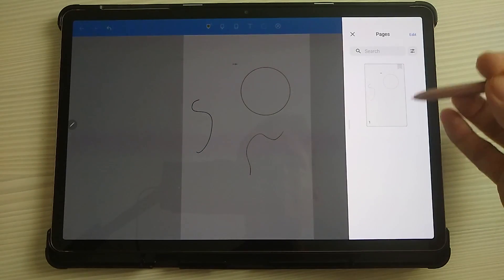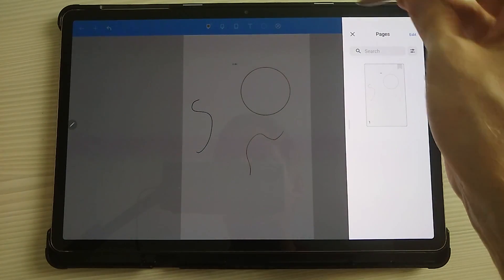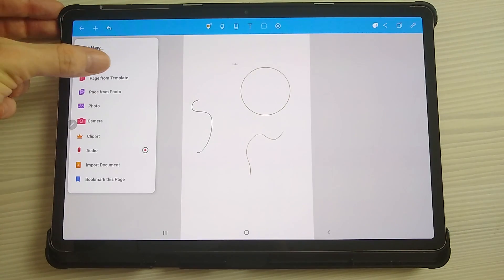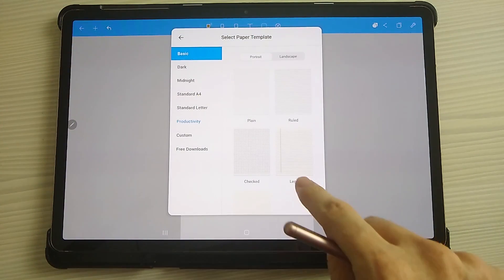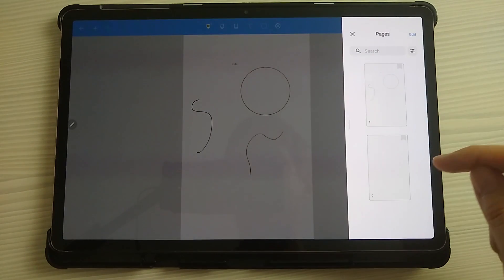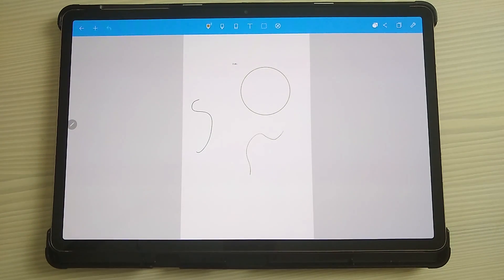You also have different pages, so you can create different sorts of templates. Just go to Page from Template and you can add in, for example, lined pages, and then use the navigation to jump between pages. This is the basics of digital planning to give you an idea of how it works.